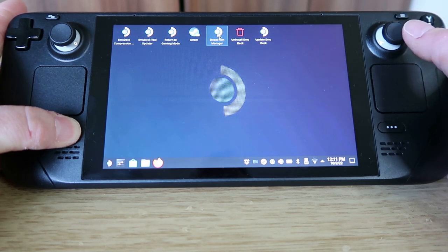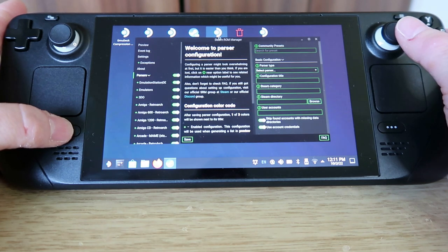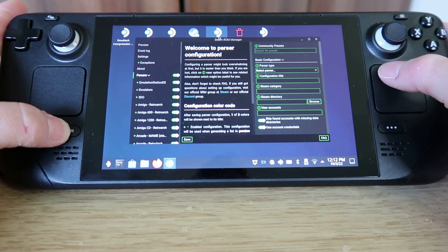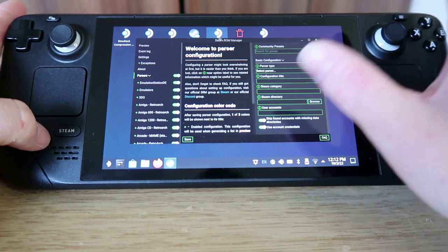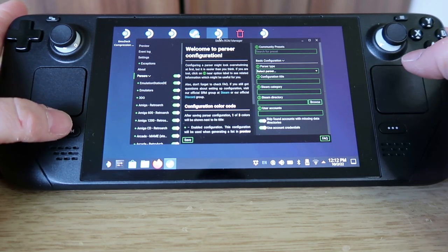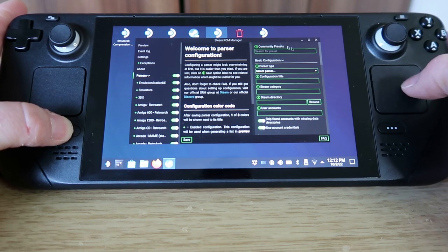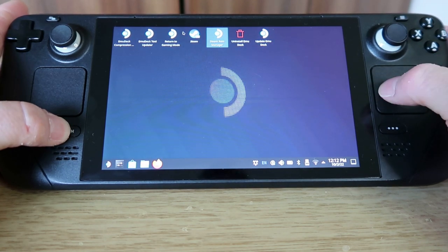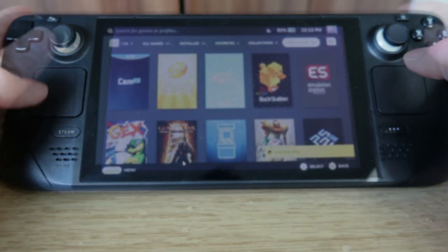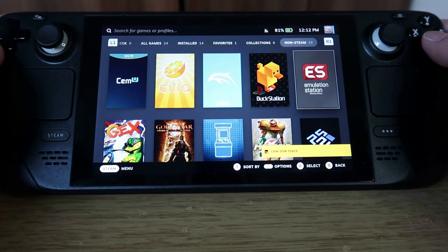There are different options here. The Steam ROM Manager looks quite complicated — this is where you get your games to show up on your Steam Deck as actual games rather than just within Emulation Station. It's really up to you what you prefer. To return to gaming mode, press the return option, double-click, and you're back in the Steam Deck front end. You can then choose games from your library or play through Emulation Station.